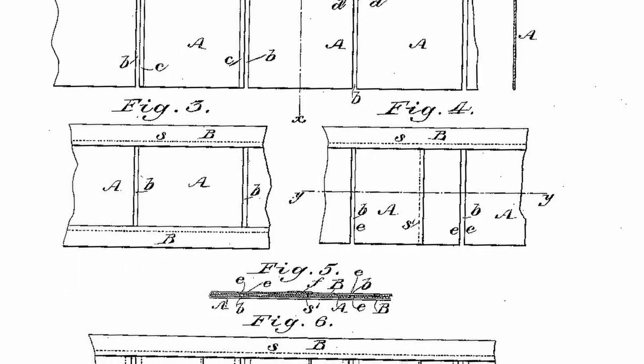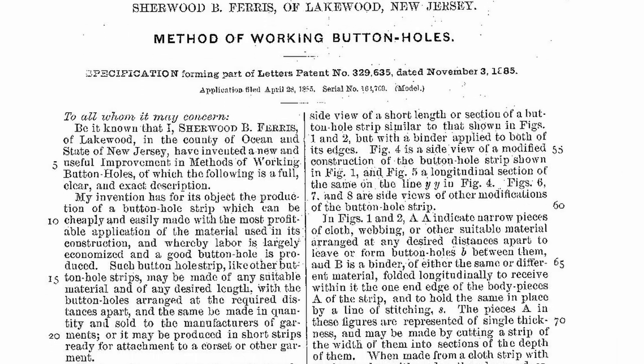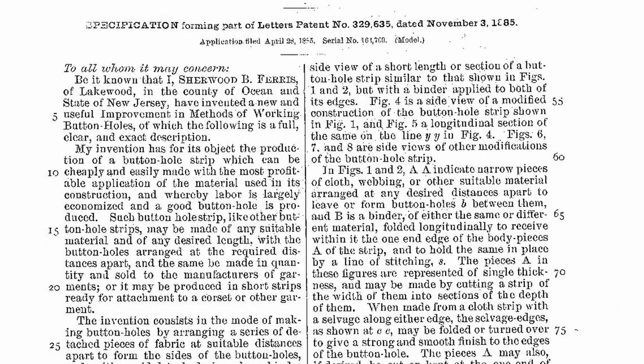To help me get started with the process of designing my own button panel, I turned to the original patent for the design submitted by Sherwood Ferris in November of 1885. The drawings look a bit complicated and technical, but the text of the patent is very long and breaks it down into minute detail.